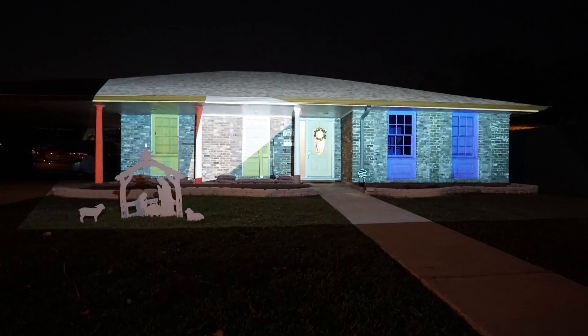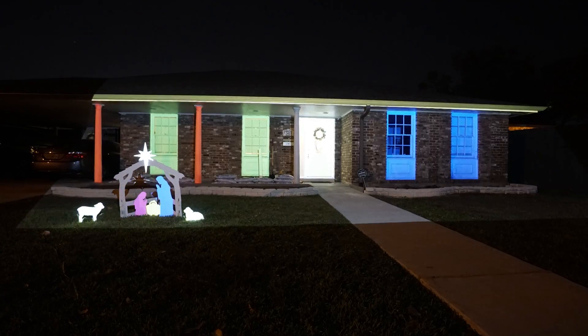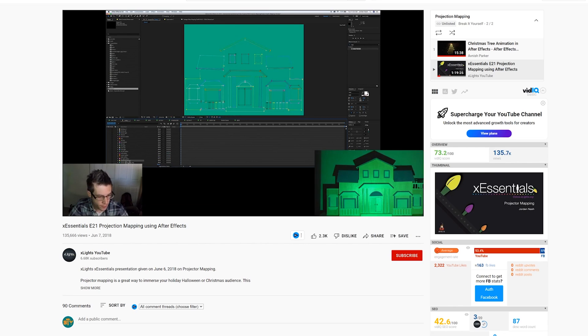I'm also going to link to a tutorial below on how to map in After Effects — that's what I do and how I learned. It's a very steep learning curve if you're not into these types of programs. If you've never done After Effects before, I would look at Mad Mapper — that's popular with some people. You can map with a lot of different programs, as simple as Paint or PowerPoint, all the way up to some really high-end software. I'll link to the tutorial I followed, which is absolutely excellent.